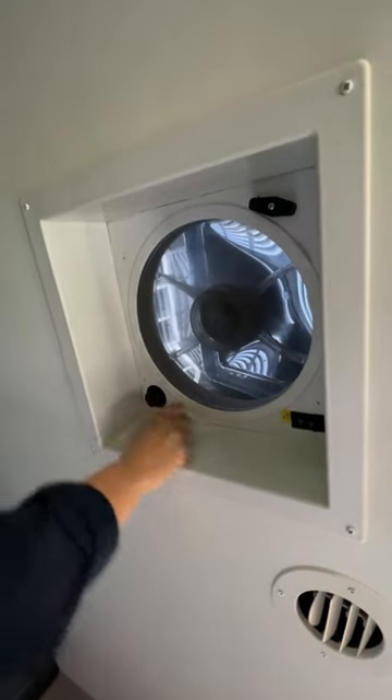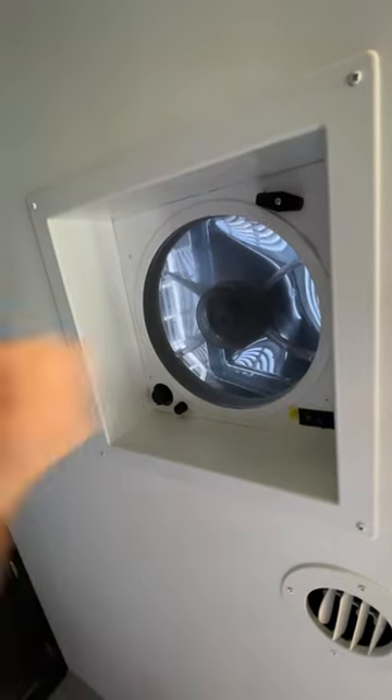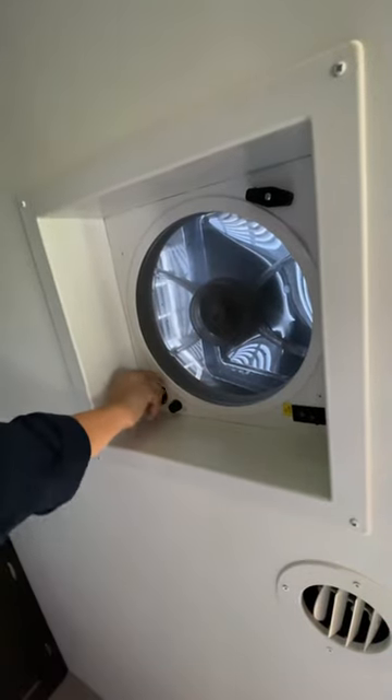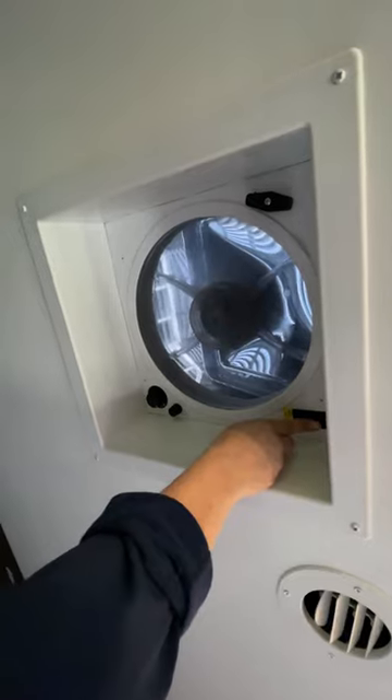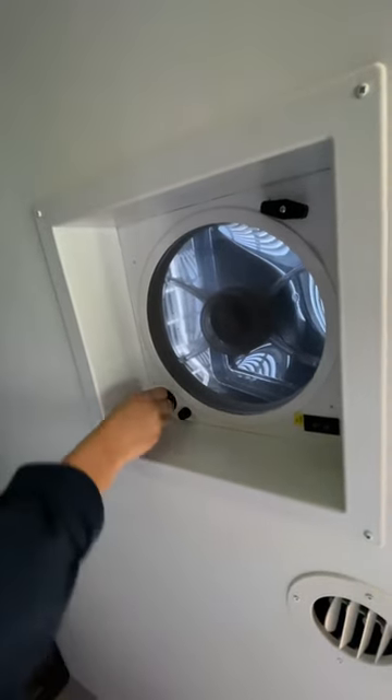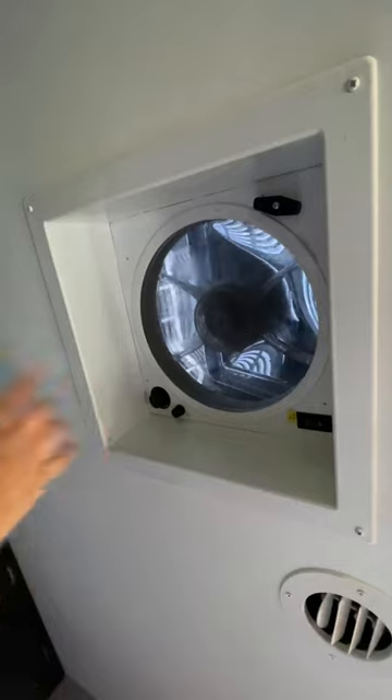Remember, this is 'air in.' If you want the air going out, turn off first, and then press 'air going out.' Then it sucks air out — it goes the other way.